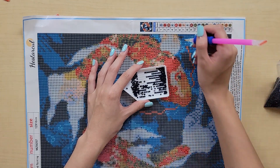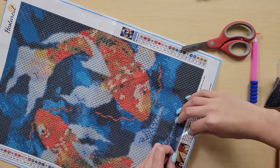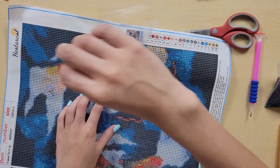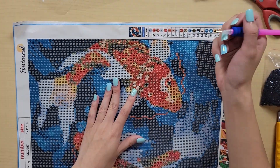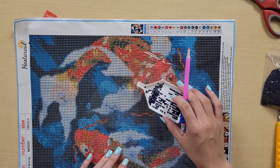That was actually super easy to pick up. I need to remove the plastic from this canvas first. Well, that's approximately fine — it's not a very clean cut. We'll start from that corner then. This canvas is quite sticky. Let's go. First bead. That's pretty easy.